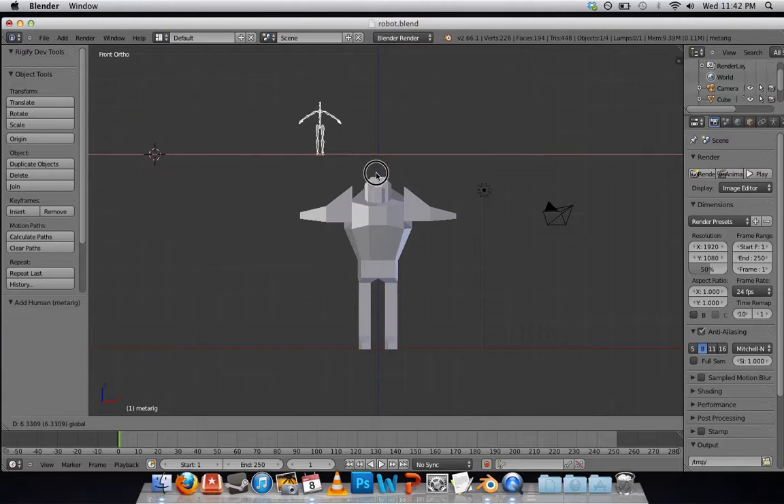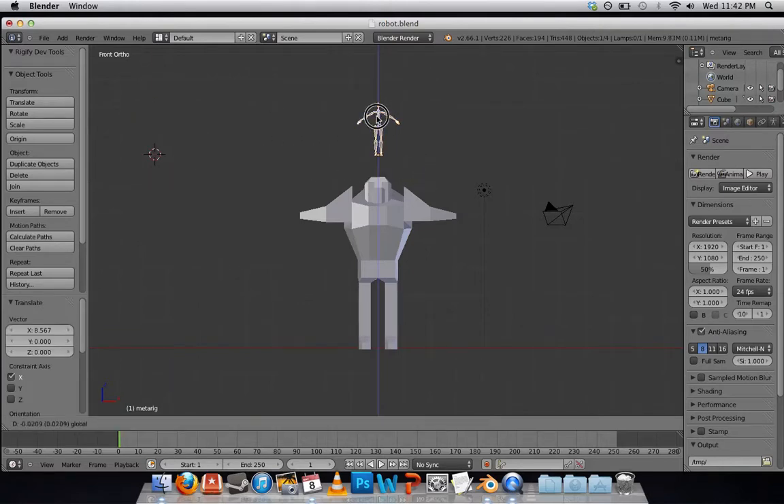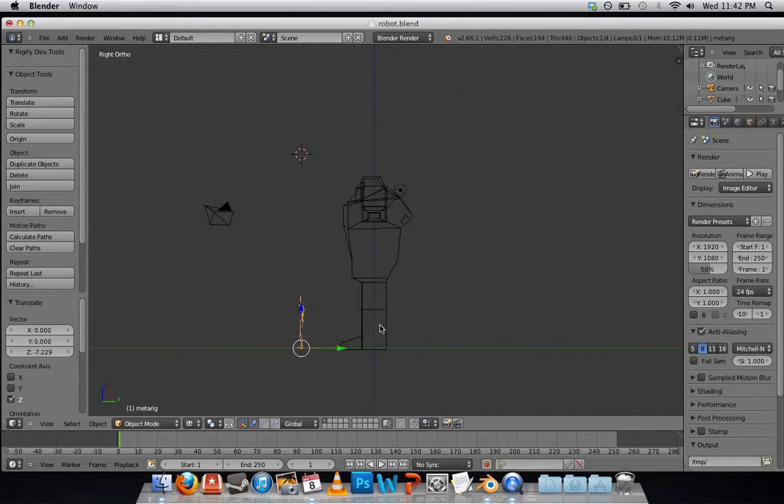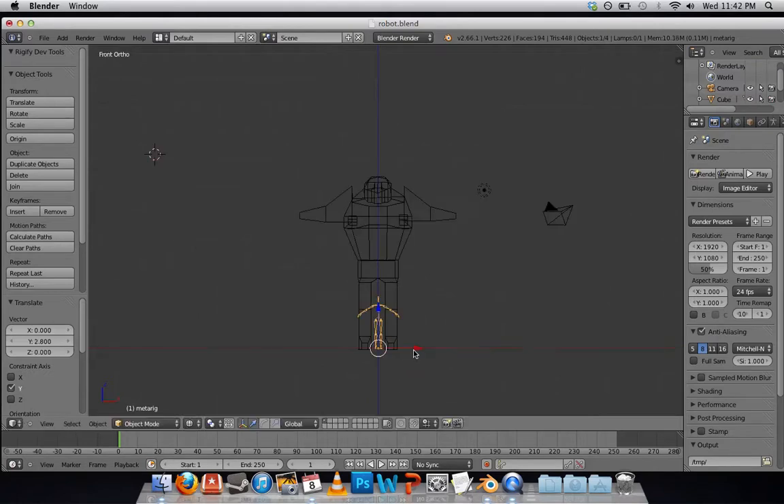Let's just line that up here. It will be helpful to press Z to go to X-ray mode. You'll also want to be looking at the side view to line it up. I often swap between these views quite a bit.